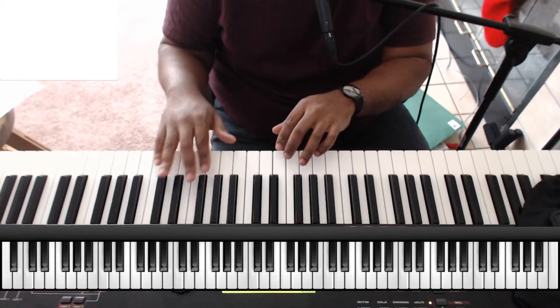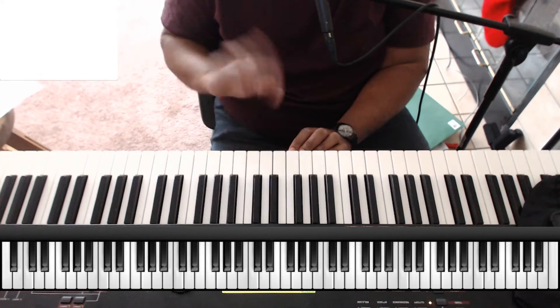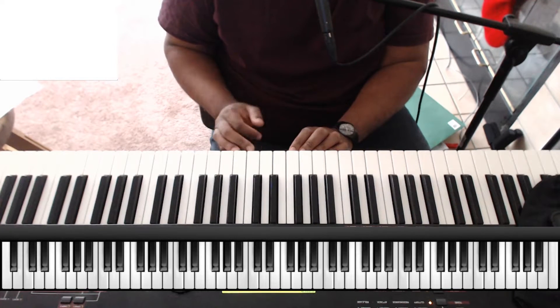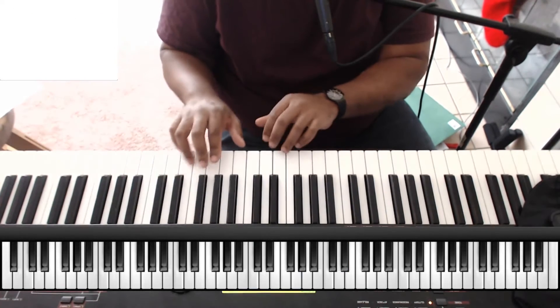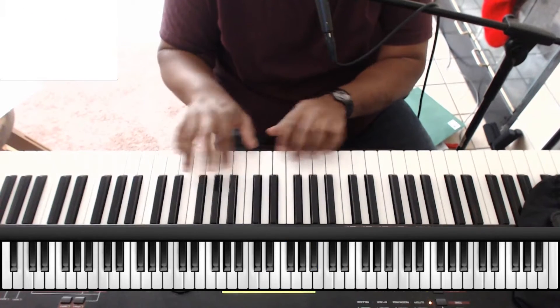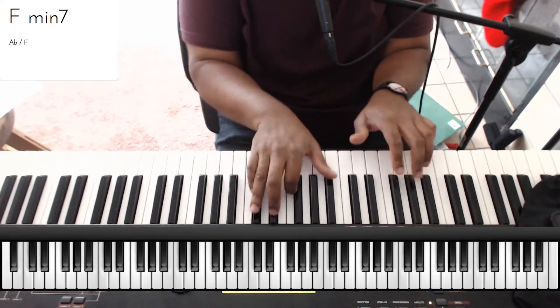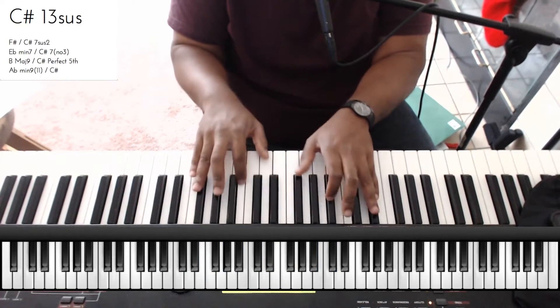This is 'Shout to God' by Marvin Sapp, and actually the keyboard player — the guy that played on the album — has a YouTube video where he plays a little bit of it. I didn't get these chords from that. I probably should have since he wrote the song.